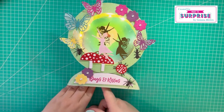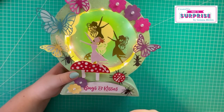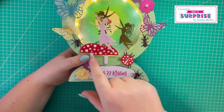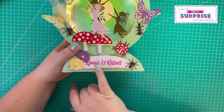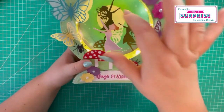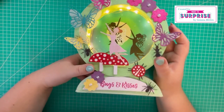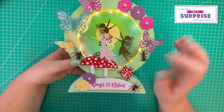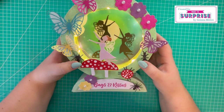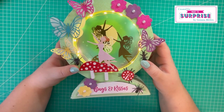Last but not least is my light-up fairy garden. I've just gone full-on color, added all this lovely detail with the flowers, butterflies, and mushrooms. There's the fairy - it says 'bugs and kisses'. I've ink blended the background and cut some silhouette fairies and a mushroom to stick down. I've also filmed a video for this - not a tutorial as such, just a high-speed run-through where I explain the process. For in-depth tutorials on how to assemble these cards, I'd suggest heading over to Made to Surprise where Sam gives in-depth tutorials.